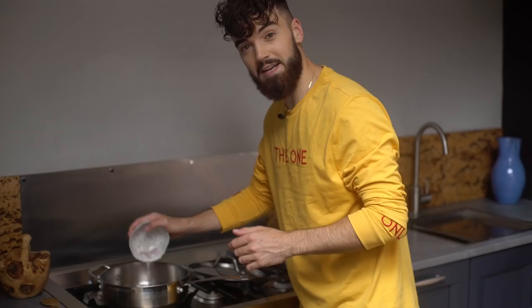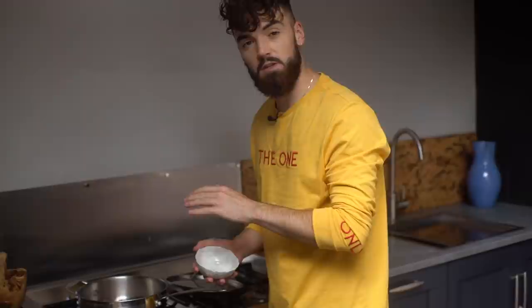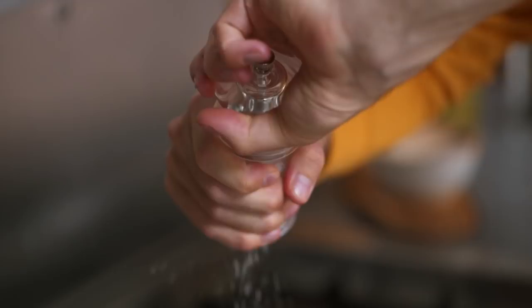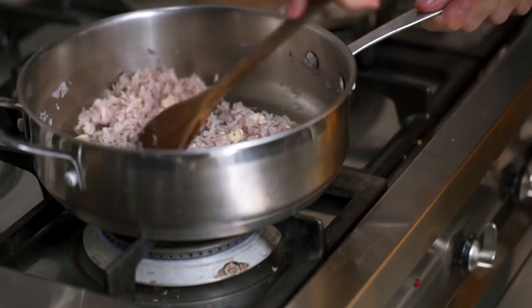Preheat a saucepan over a medium heat and add a touch of olive oil. Now that the pan is hot, I'm just adding my shallots and garlic to the pan. You just want to sweat that down slightly — you don't want to get any caramelisation on it really. Just leave that for a couple of minutes before we get the rice in. It's really important to season at every stage, so I'm going to get some salt and some pepper in, just a pinch of each. There's something amazing about shallots and garlic cooking with a little bit of salt and pepper — it smells absolutely incredible.